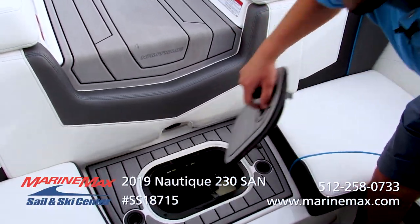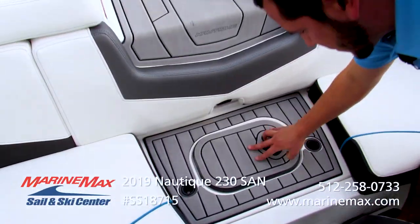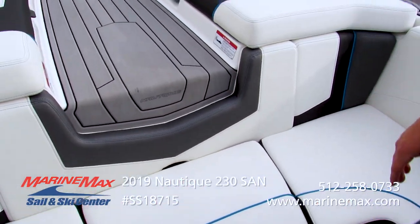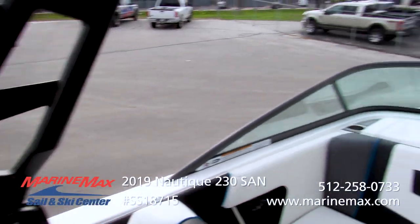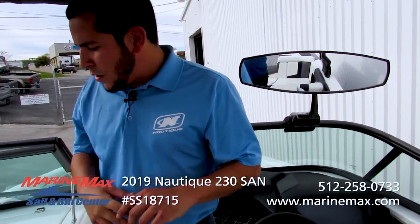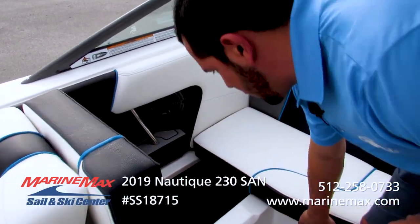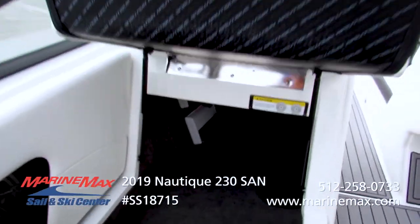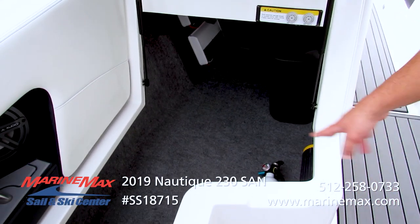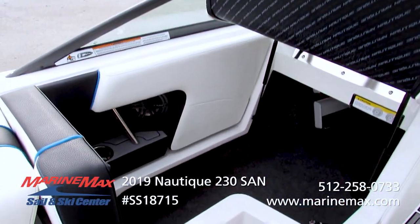Underneath here is going to be where the drain plug is located, along with V-drive access — this just pops right in and makes for an extra seat there. This boat does have a max capacity of 15 people. Over here we have much more storage: room for skis, your amplifiers, the trash can, your fire extinguisher, and your onboard charger. Everything is lined with carpet so nothing gets banged up or scratched.